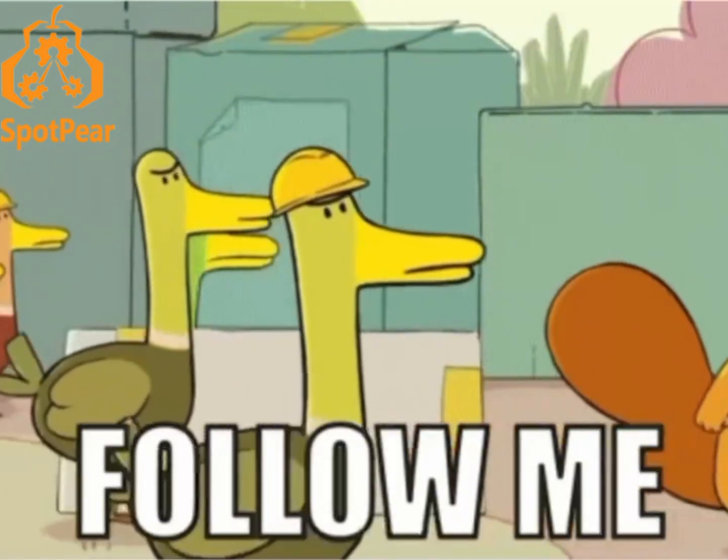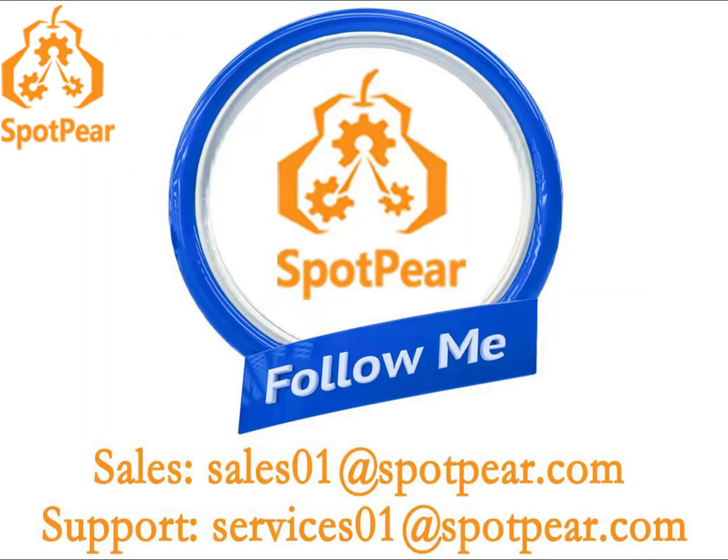Follow me to stay updated on the latest products and tutorials in the electronic embedded industry. To be continued...